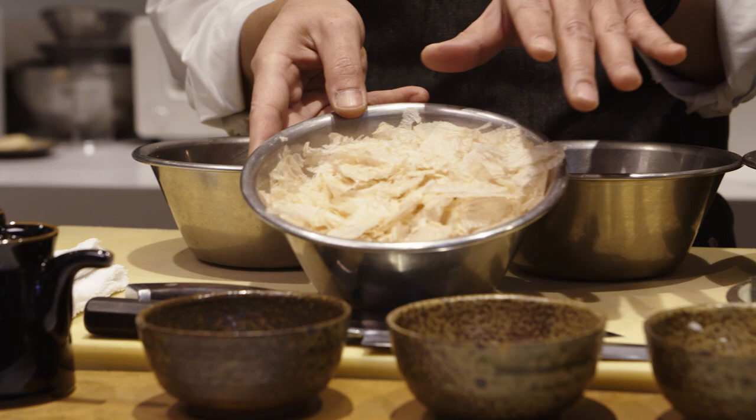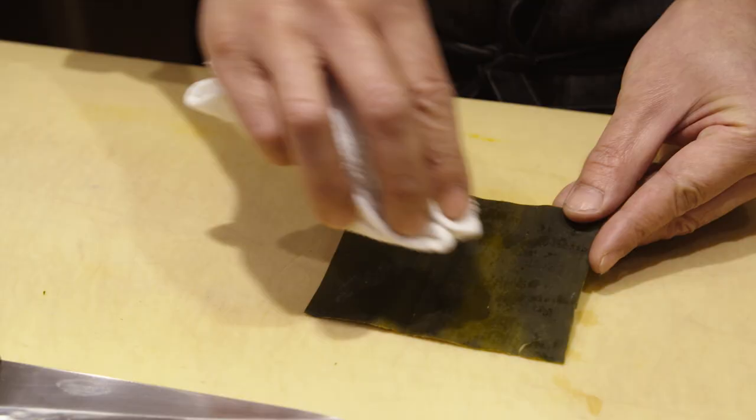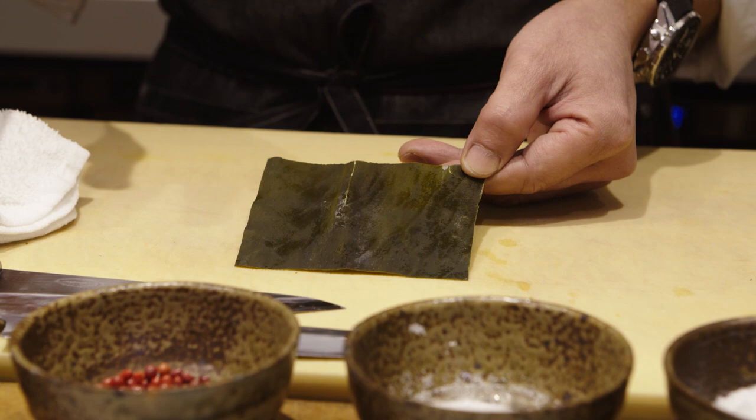By combining this in the right order, right temperature, right timing, the potential of the soy sauce can go to a complete next level, which can be used in multiple ways. First thing you do is to clean the kelp by using a lightly damp cloth, and then tap it clean like this. Please be careful — as you can see, there's some white powder coating on the surface. This is part of the umami flavor, so I want you to keep it.